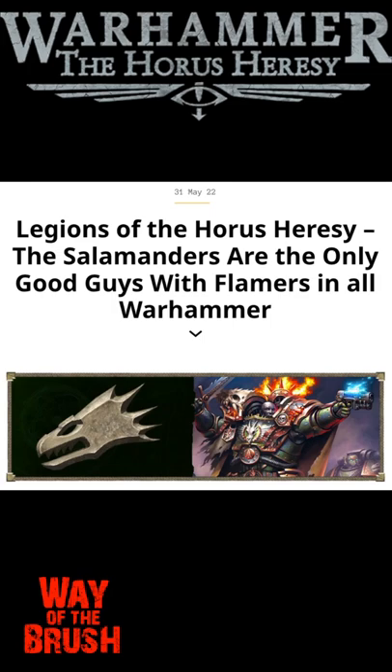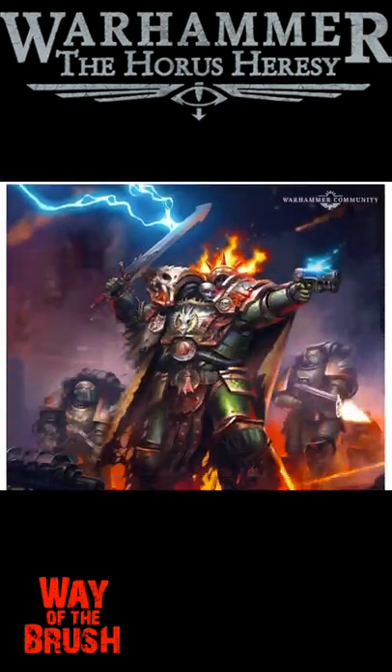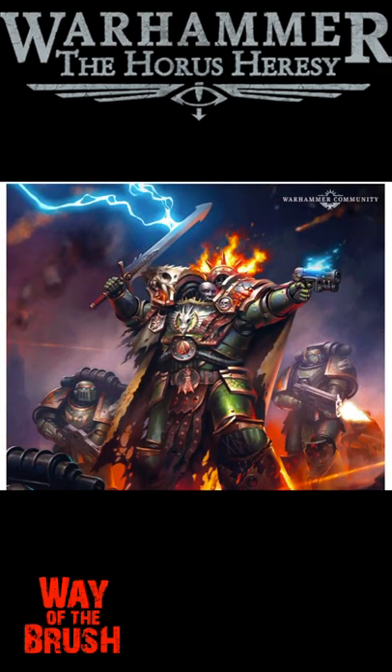Today on the Warhammer Community we are getting another legion summary for Horus Heresy — today it is the 18th Legion, the Salamanders. It's got plenty of pretty pictures. I like this one actually, it's pretty cool. He's doing the whole He-Man thing with his plasma gun.